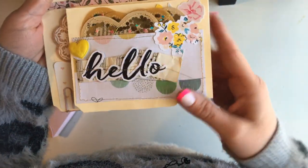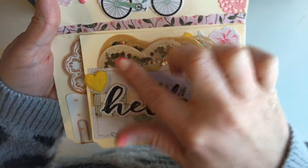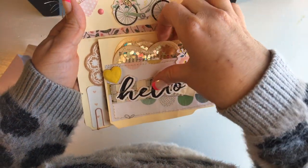It's a little bike and I added some really cute glittery flowers and then some really pretty enamel dots. And then this is the little flap page and then I sewed this here and then I made her some embellishments.